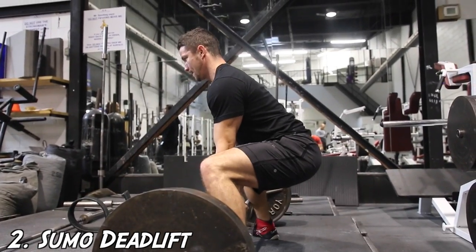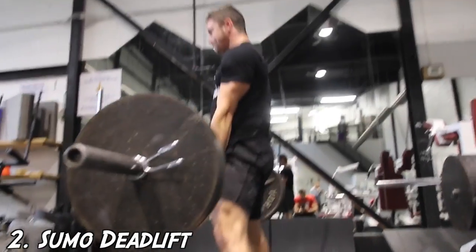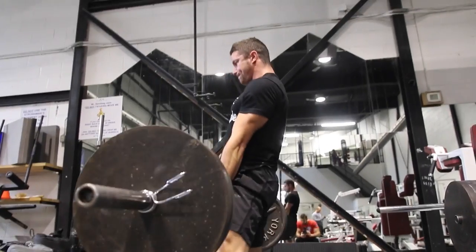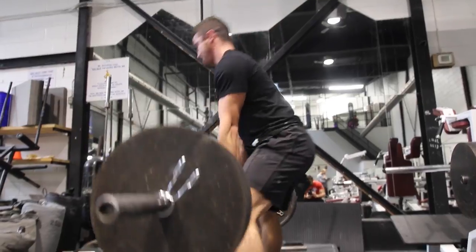Variation number two: the sumo deadlift. One advantage for a powerlifter is that the bar has less distance to travel. For conventional deadlifters, adding in sumo pulls can also help give them hip strength and give your lower back a break.